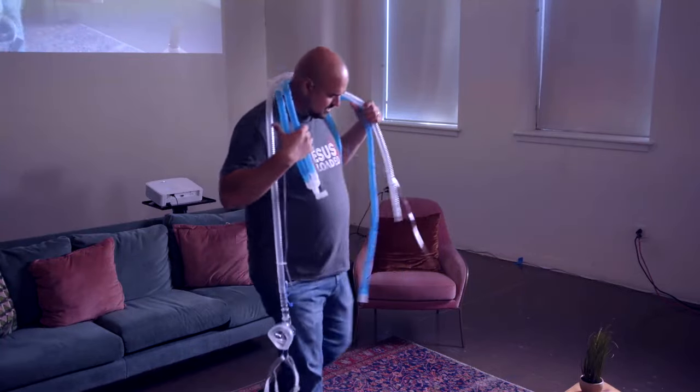You have a patient on non-invasive ventilation and you need to make sure we're allowing them to exhale. This has become a bigger deal post-pandemic because we have different types of equipment that, if used together, can harm your patients.